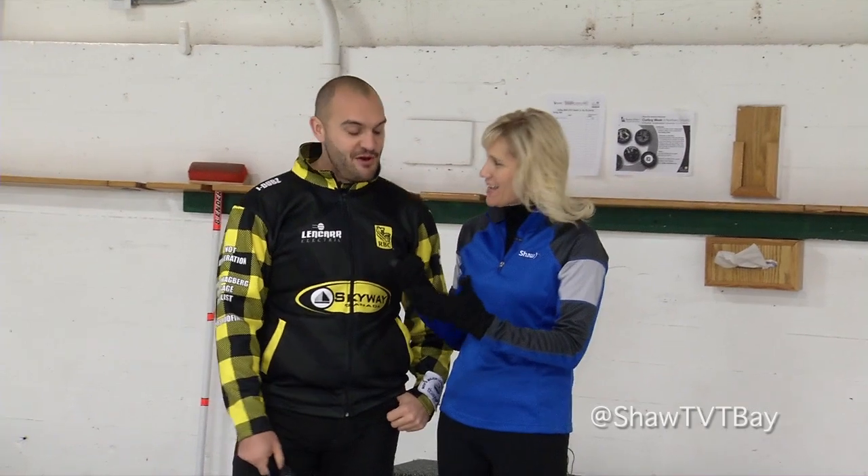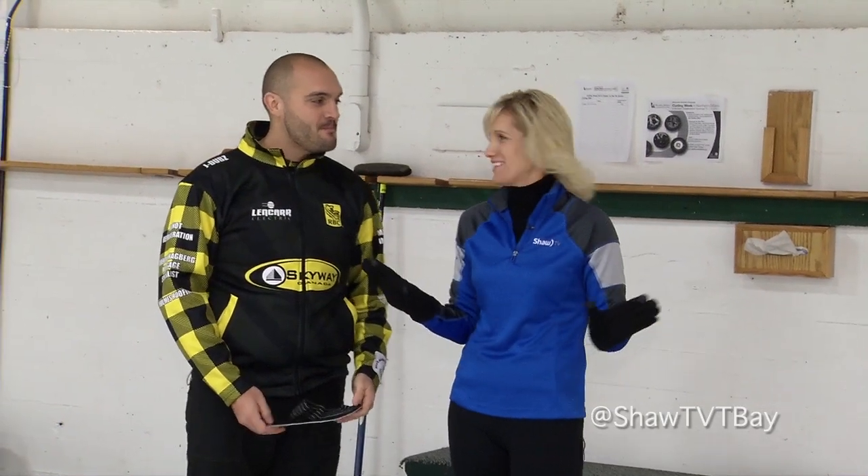We are here at the Port Arthur Curling Club. I'm here with Trevor Bonneau, and Trevor is obviously a curler. You're going to show me how to curl because I do not know how to curl at all.